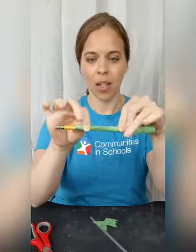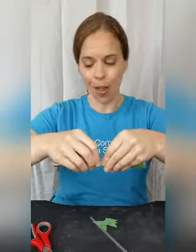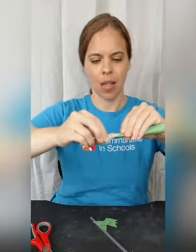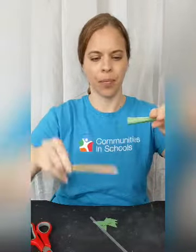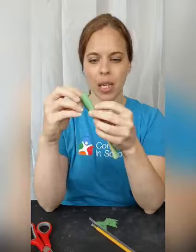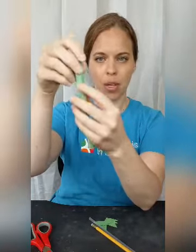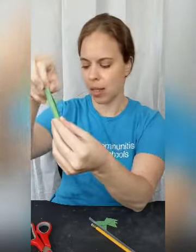Once you have that, put some tape so that it stays together. Now, once you have it taped down, you can take it off of your pencil. You'll notice mine is a little bit separated at the top — you want to tape that together as well so that it's not separated.